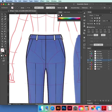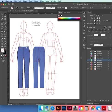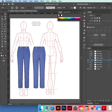Stitch line again — two, one. I'm going to copy this to the back: select all the front, hold down Option, drag it to the back.